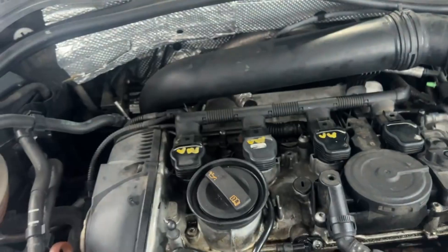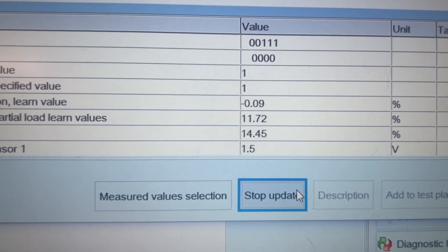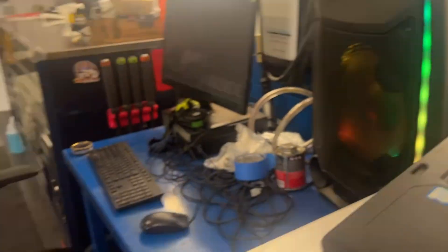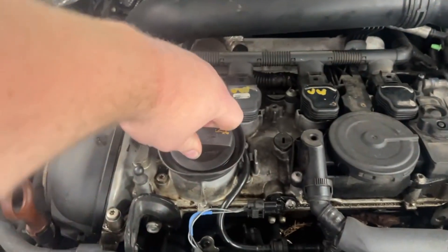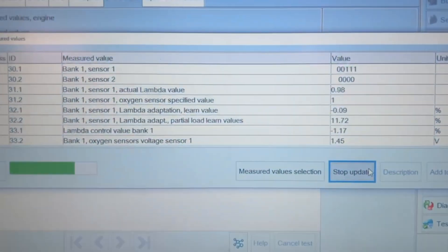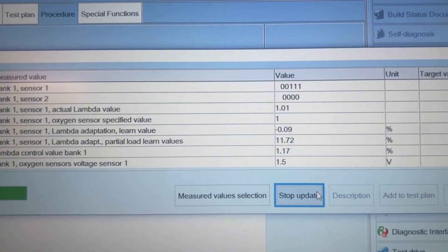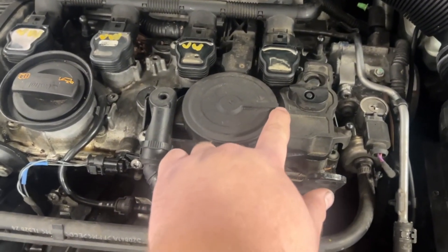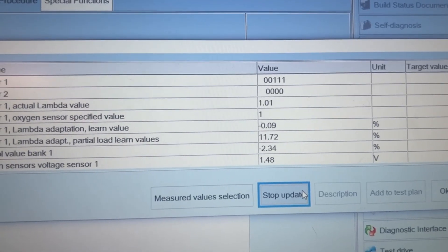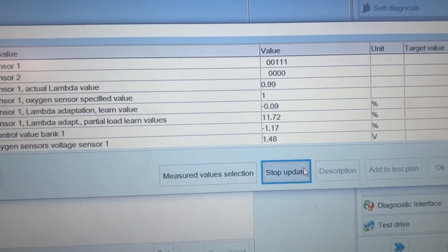Pop it for the air gap, and then this number here will spike — it's lean, so it's trying to richen it up. Put it back on and the numbers drop as it tries to correct. These numbers here actually look pretty good, so I'm thinking we just have an issue with the coils.